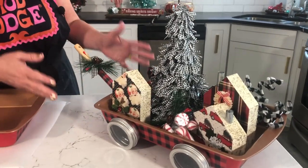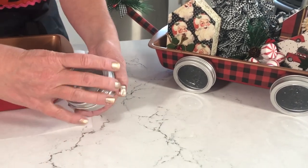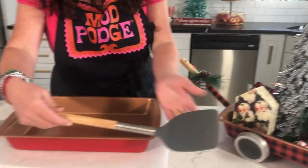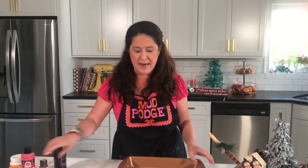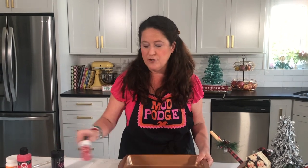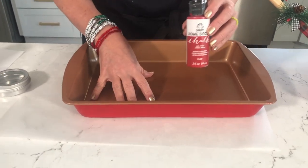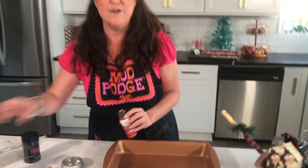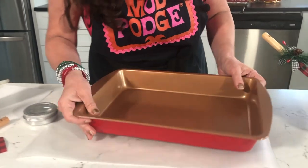Before we start crafting, let's talk about the parts. We've got our cake pan, and the wheels are made out of little storage containers from the dollar store. The handle is a spatula — so simple and fun. We started with the basic cake pan and painted around all the edges first using Folk Art chalk in red, doing two coats because it's a nonstick pan. Then I topped that off with Folk Art multi-surface paint in red for the sides.